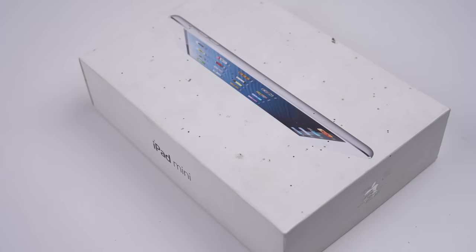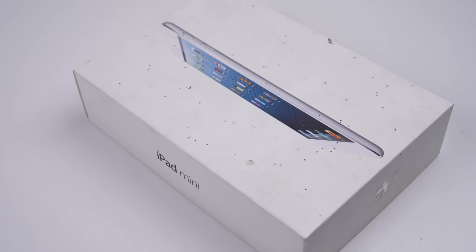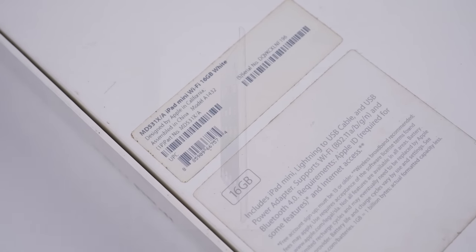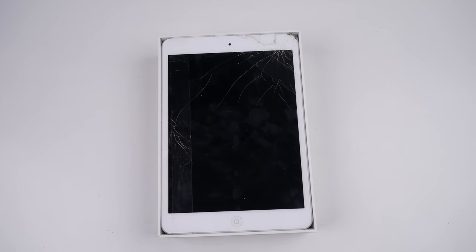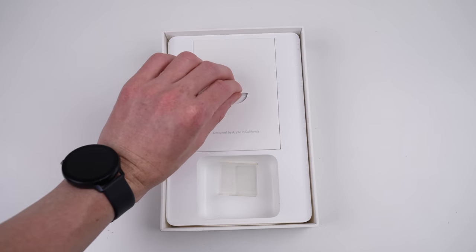The first out of the pile is this iPad Mini, a 16GB first generation. The box is filthy, but nothing that can't be cleaned up. Inside the box is the tablet with a cracked screen. Not much else is left other than the instruction booklet with no stickers.